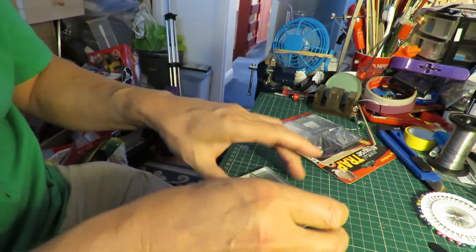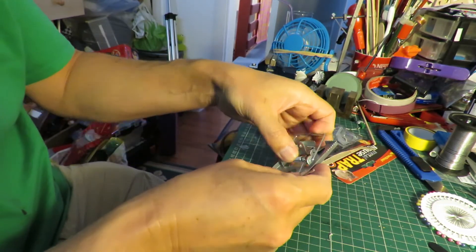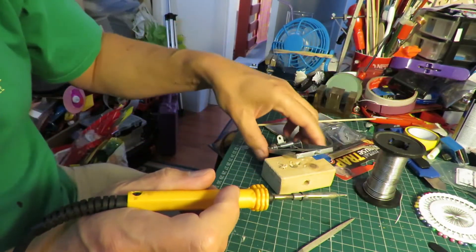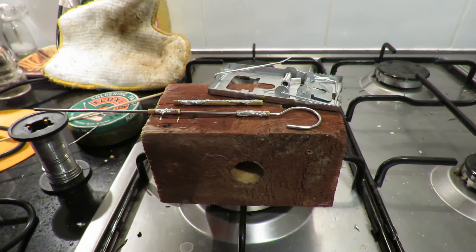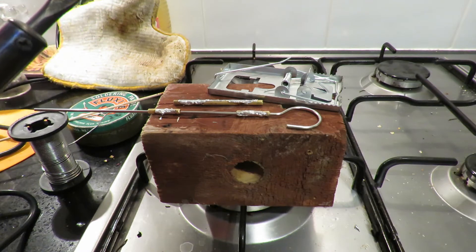I was wondering what metal it's made out of, because it'd be quite handy if I can actually solder on this metal. I do believe that's successful. We're in the kitchen because this is the only place I can plug this soldering iron in — it's a bit more powerful than my usual one.